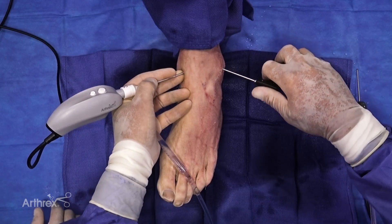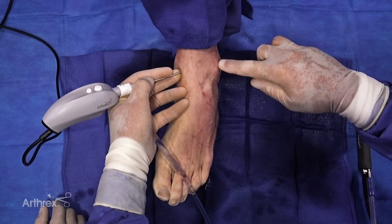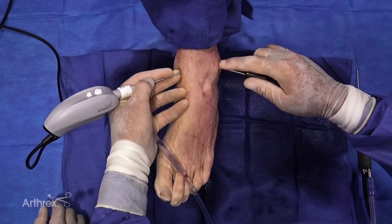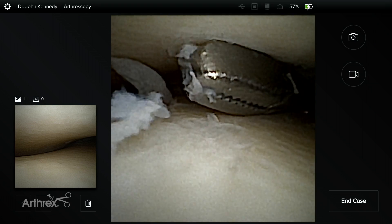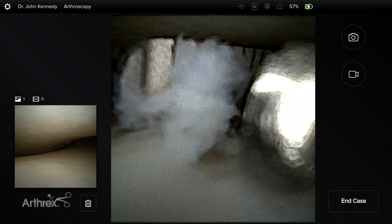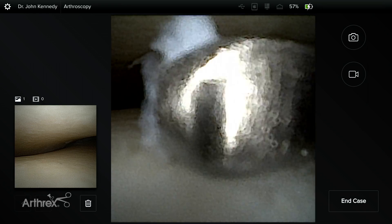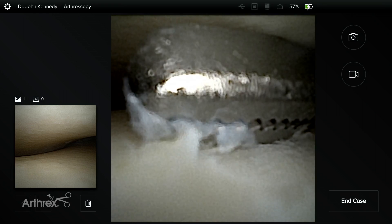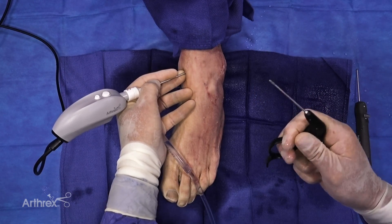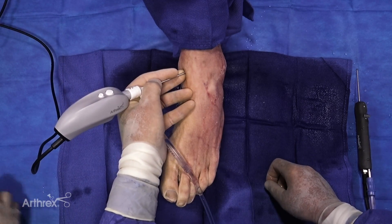In addition to the miniaturized Nano camera, we also have a portfolio of different smaller instruments. What we're using here for the purpose of demonstration is a two millimeter disposable single-use grasper. We're just going to grasp that little bit of chondral scarring there, and you can see how precise this is in its ability to pull off even a very small piece and pull it out without any difficulties. We have a whole range of these, including two millimeter biters and scissors as well as graspers.